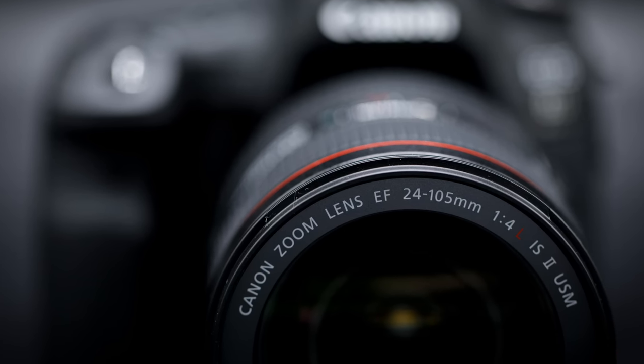Hi, I'm Dustin Abbott, and I'm here to give you my review of the new Canon 24-105mm F4L IS Mark II.